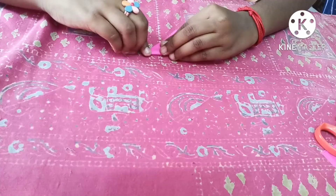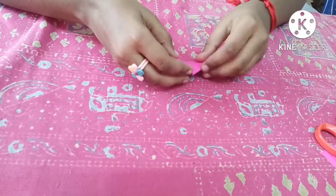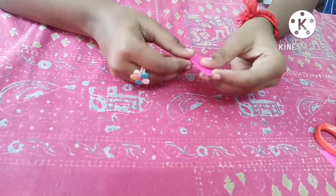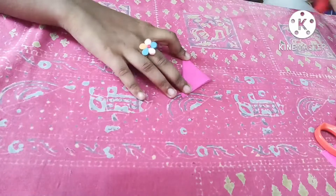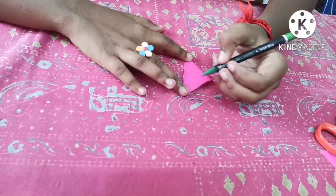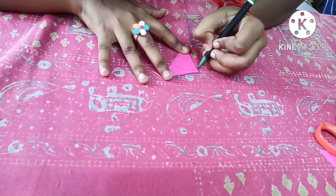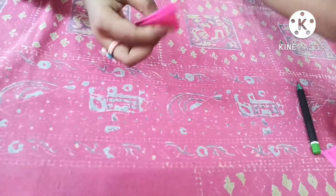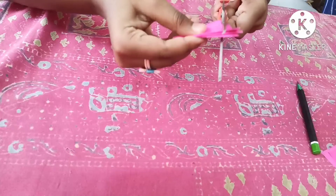Now let's do it once more — fold like this, like this, and then like this. You can see there's an opening part here, like this. Now take your pencil and draw a line from here to here.